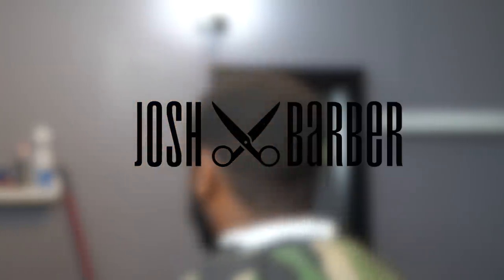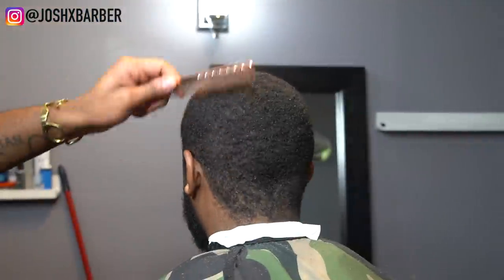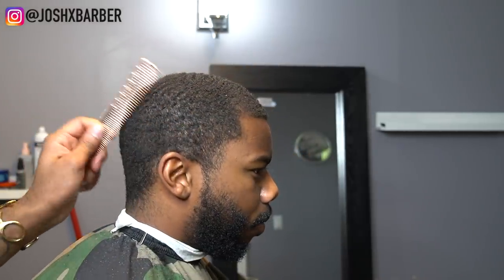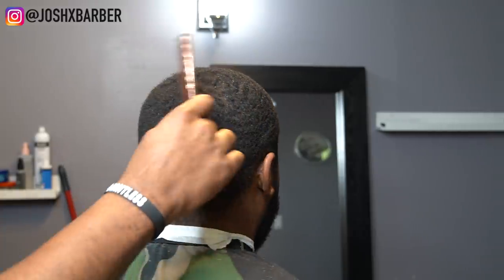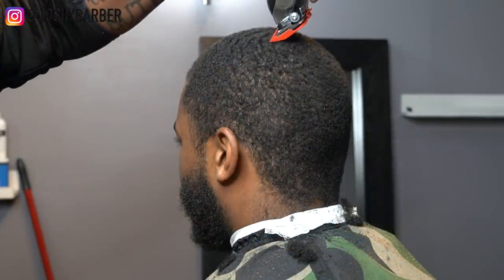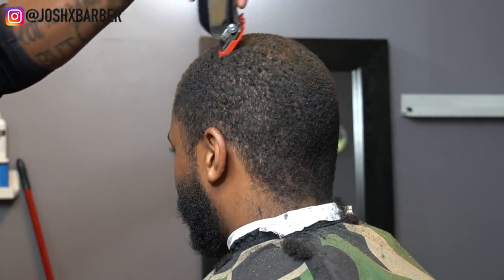YouTube, what's going on, it's your boy Josh and I'm back with another video. On this video we're going to be doing a mid fade. Right now I'm just combing through his hair, lifting it up off the scalp. I already cut part of his hair down on the other side — once I started cutting it I was like, you know what, I'm gonna record it.